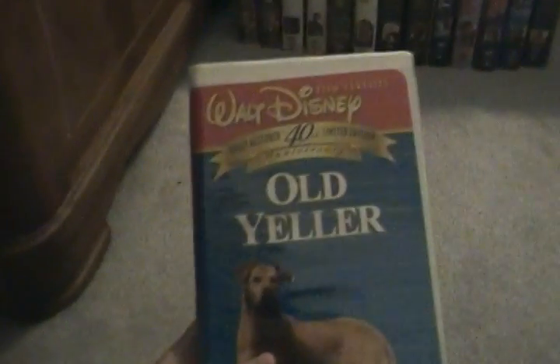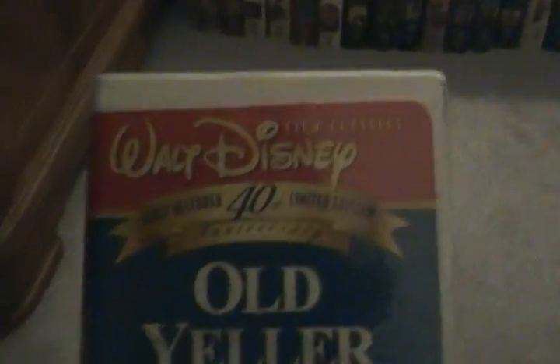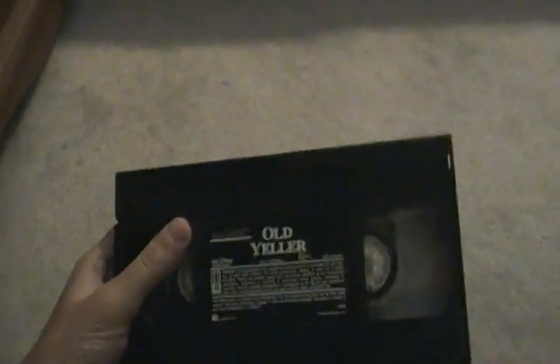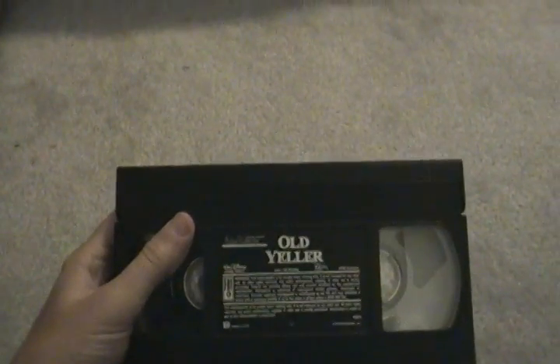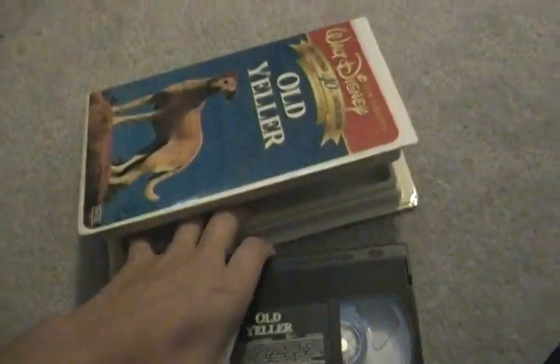First up is Old Yeller, first theatrical release in 1957. This is a 1997 VHS. It says Fully Restored, 40th Anniversary Edition, THX Certified. Here's the spine and here's the back, which mentions fully restored 40th Anniversary Edition including approximately 5 minutes of bonus programming. Here's the tape with ink labels, no printing. The first print has the Gold Walt Disney Home Video logo from late 1991; the second print has the Walt Disney Masterpiece Collection logo. Old Yeller — great film.